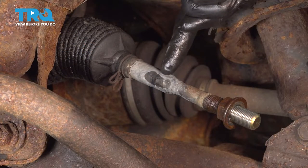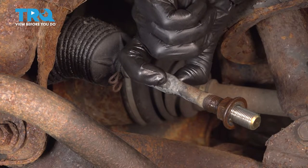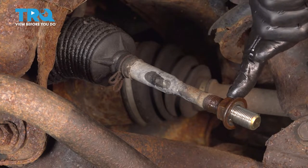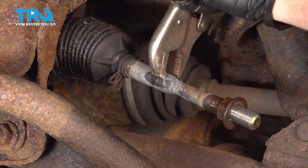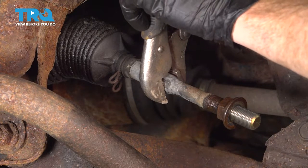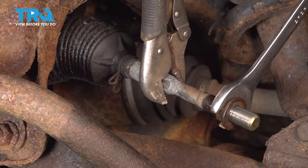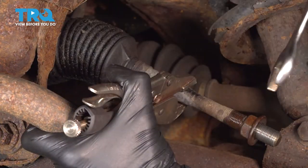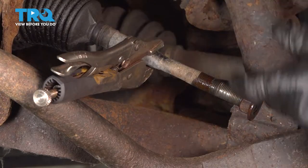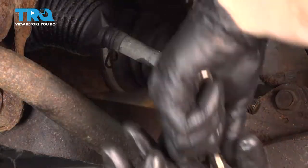Next, come up to the hexed area on the shaft of the inner tie rod end — that's an area you can grab with either a wrench or locking pliers. We need to do that so we can hold the inner tie rod end still while we remove the jam nut. Now let's turn that jam nut counterclockwise to fully remove it.